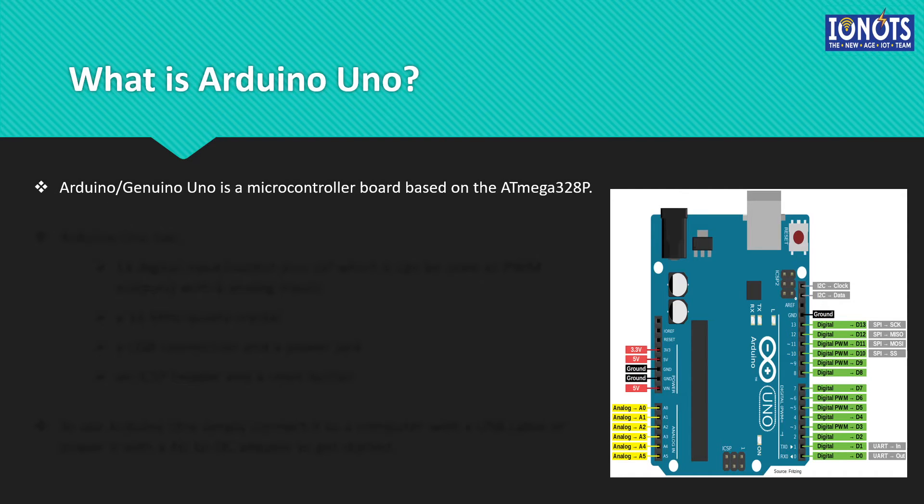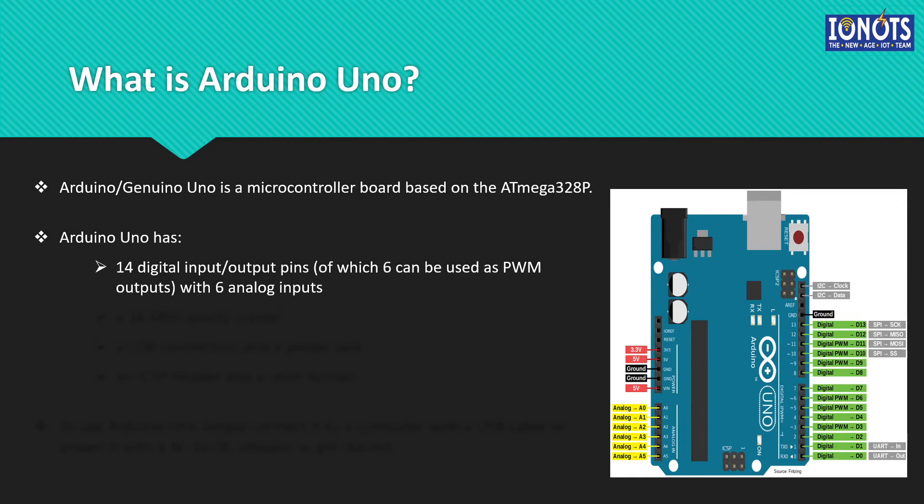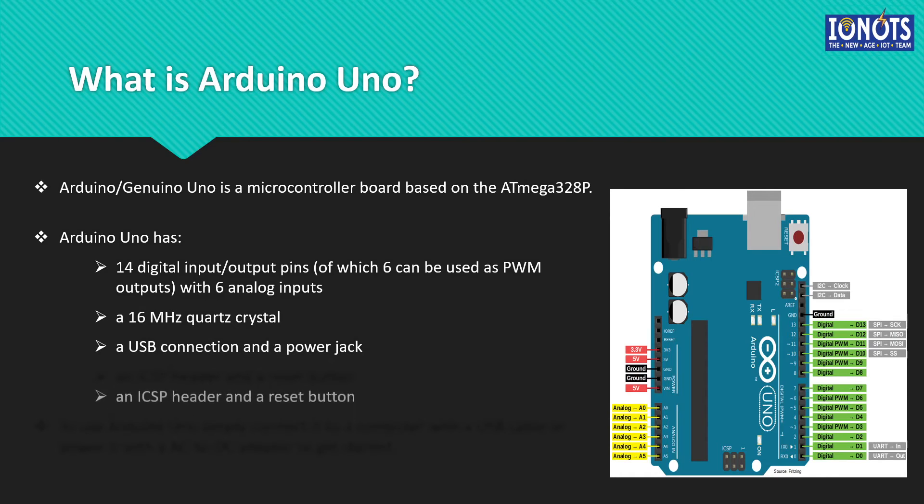Arduino Uno is a microcontroller board based on the Atmega 328 chip. You don't need to know anything about the Atmega 328 chip — it's just for information purposes. Arduino Uno has 14 digital input-output pins, out of which 6 can be used as PWM outputs, that is pulse-width modulation outputs, and 6 can be used as analog inputs. A 16 MHz quartz crystal is also present on board. A USB connection, a power jack, an ICSP header, and a reset button are also important components present on the board.